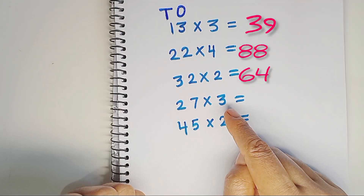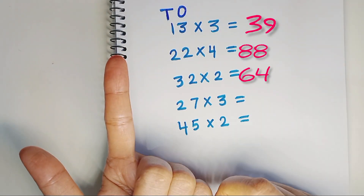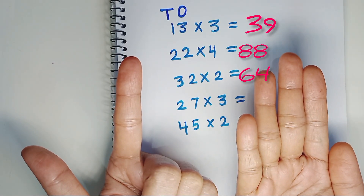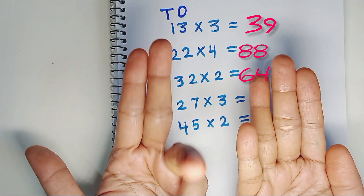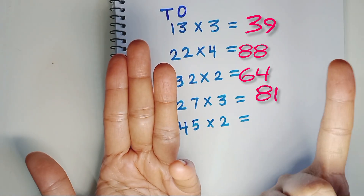27 times 3. First we will multiply 2 by 3. 3 times 2 is 6. 3 times 7 is 21. On the 1's place, we can put only single-digit numbers. Since 21 is a double-digit number, we will put 2 on the 10's place and 1 on the 1's place. The final answer is 81.